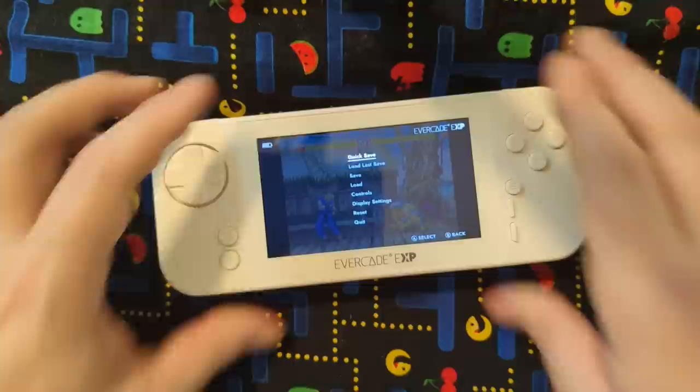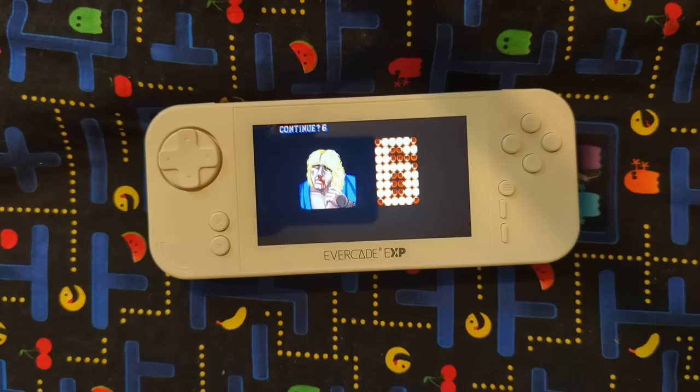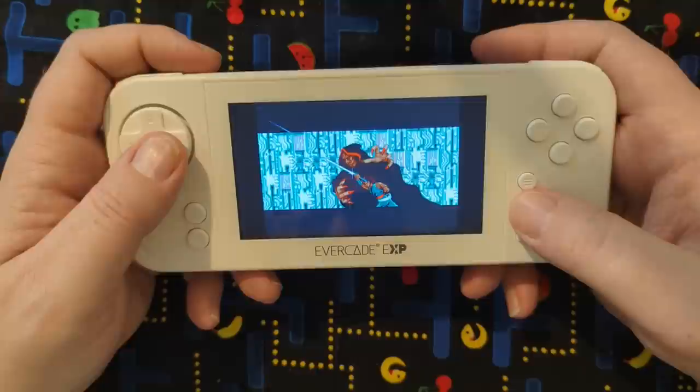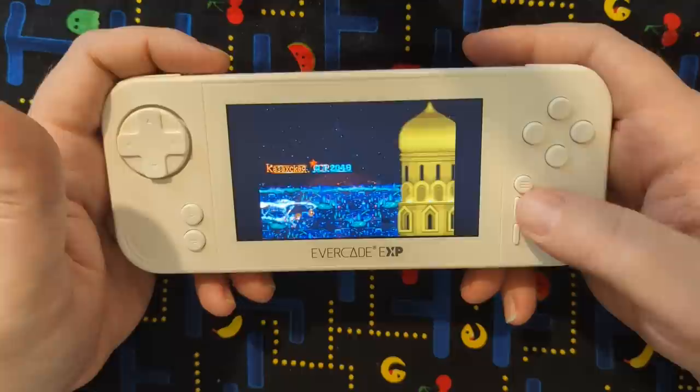My dumb self was trying to pause it — it's like, oh yeah, it's an arcade game, you can't pause arcade games. I'm listening through the headphones right now and the audio is still a little not great. Another personal favorite with Strider — this is the arcade version. And that sounds pretty good. That's the way the arcade version sounded back in the day, so it might just be some games.